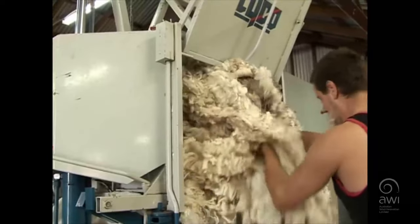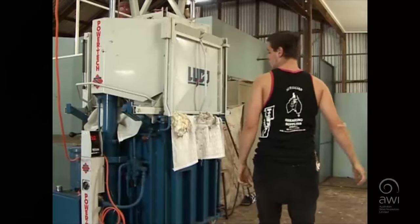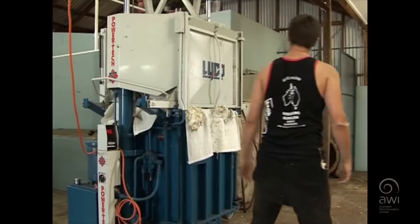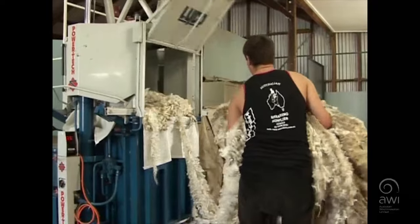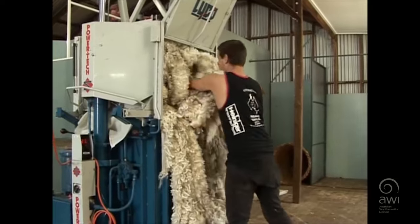Keep your back straight and bend your knees when lifting armfuls of wool. Hands and arms are to be kept free when the press is operating. This press has a safety door to overcome risk of injury.